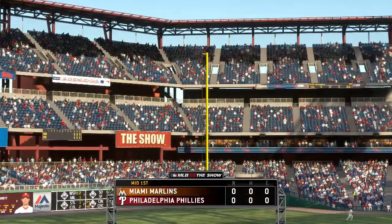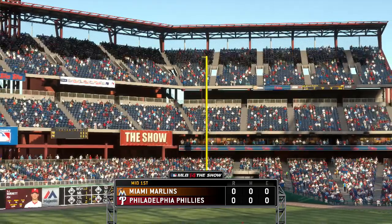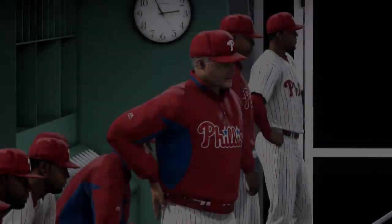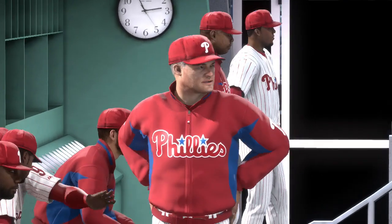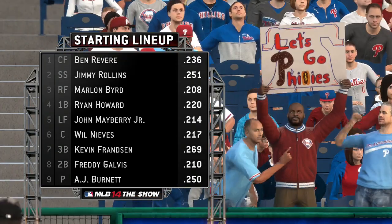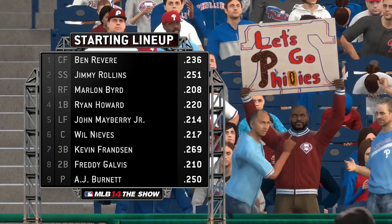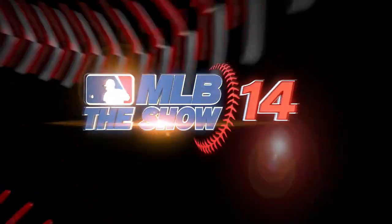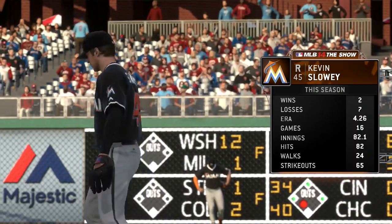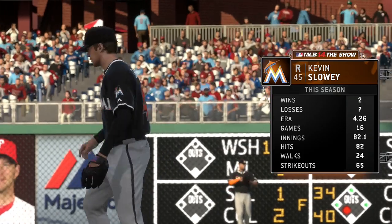Marlins leave one, so now the Phillies offense will see what they can do — no score. The starting lineup for the Phillies is there on your screen. Kevin Slowey will be on the mound to face them, and if he's going to be successful against these hitters, he's going to need to keep the ball down in the strike zone without question.